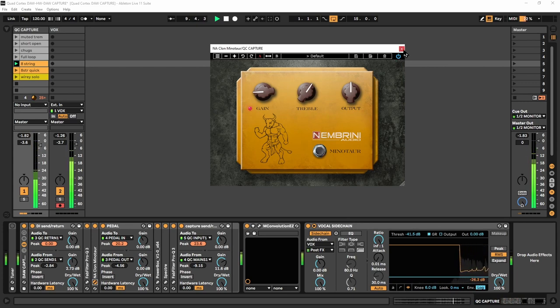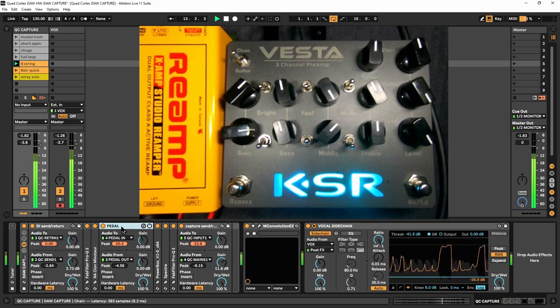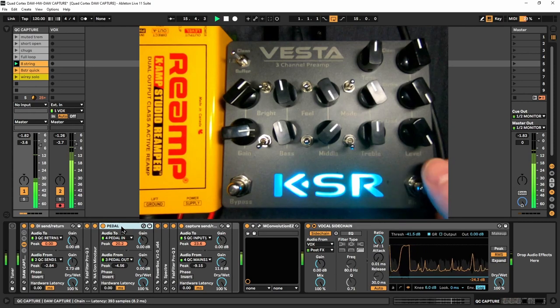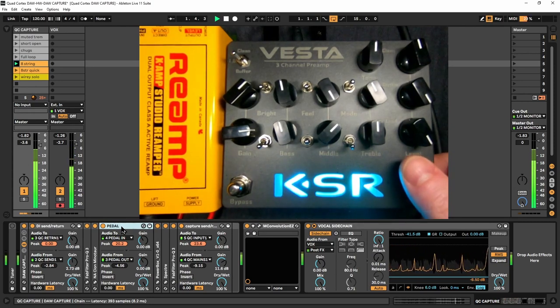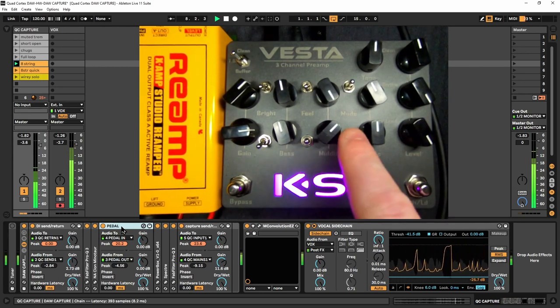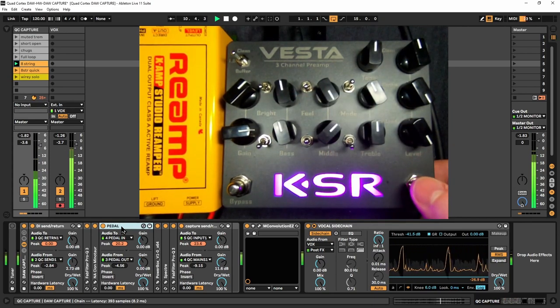Same thing with the Minotaur here — adding a little bit of gain. That heads into the pedal, the KSR Vesta. I've got two channels that I'm going to sample today — two different sounds. One is a little drier and mid-heavy, which is the upper channel supposed to be the rhythm channel. To me, that one sounds more like a lead channel — more mids in it.